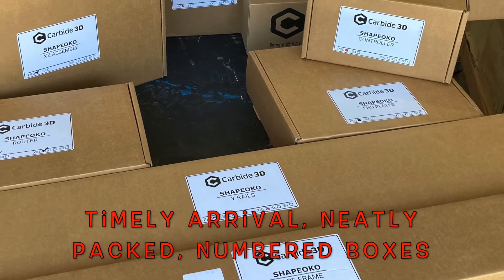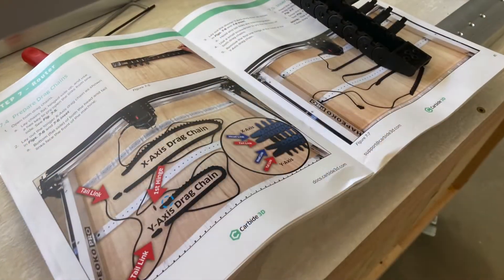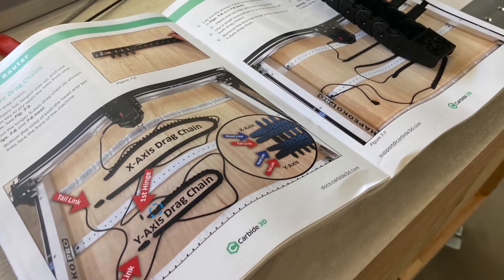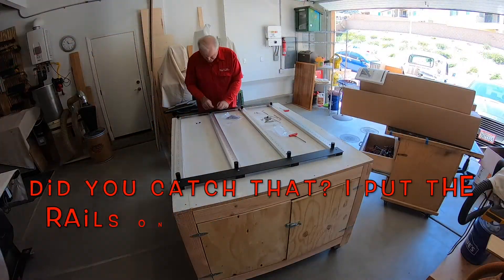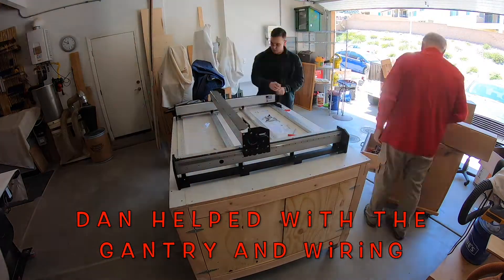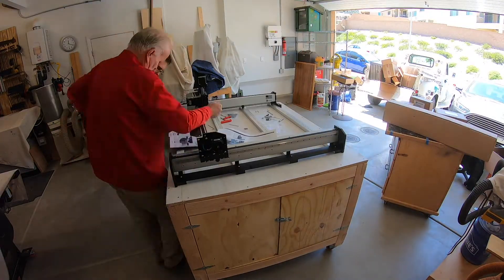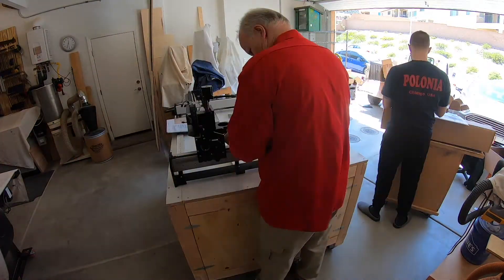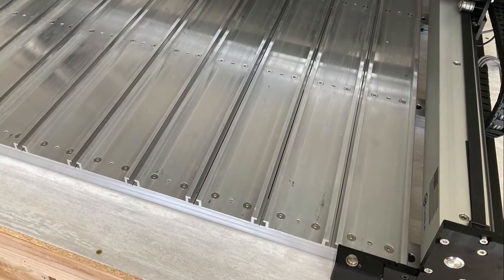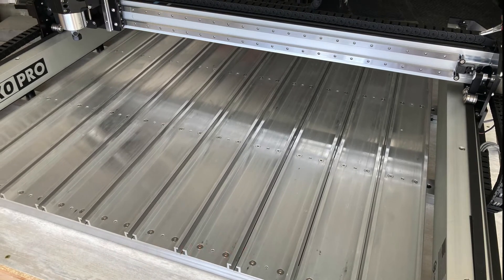We were waiting for this — everything arrived as they said it would. I ordered the machine, they estimated about a week, and it took a week, so gotta be happy with that. We used the manual. It went together reasonably straightforward if you're paying attention — one step at a time, only open one box of parts at a time. I'm really afraid of messing this thing up, so we made sure to pay real close attention to what we were doing.